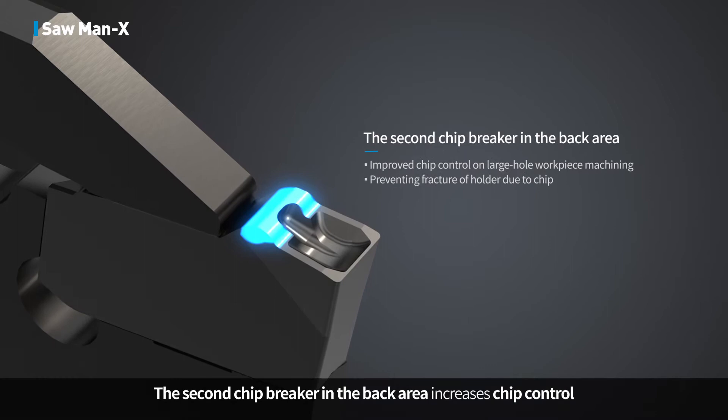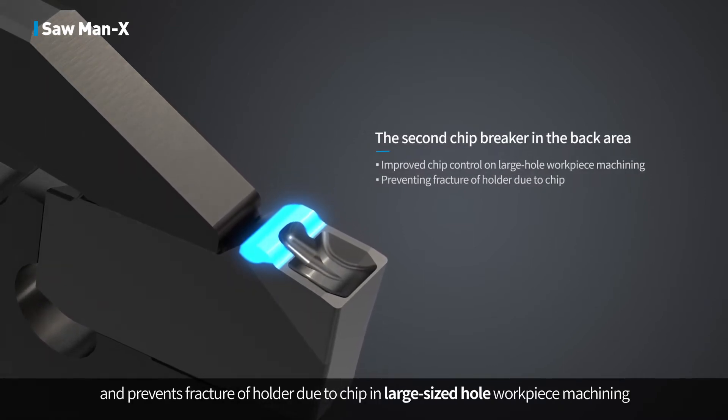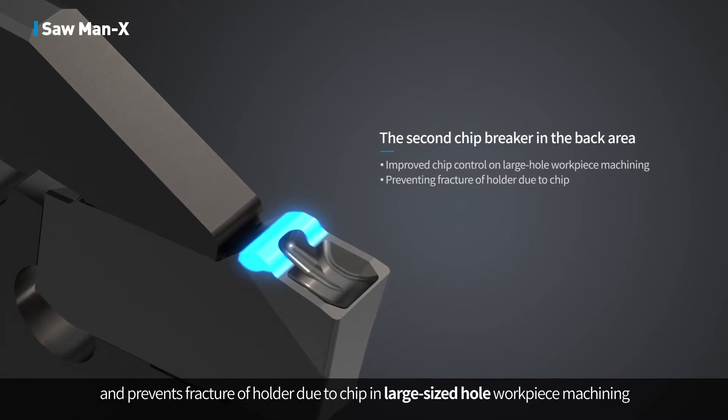A second chip breaker in the back area increases chip control and prevents fracture of the holder due to chip interference in large-sized whole workpiece machining.